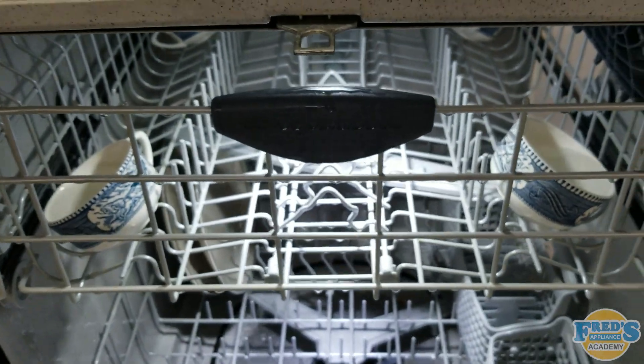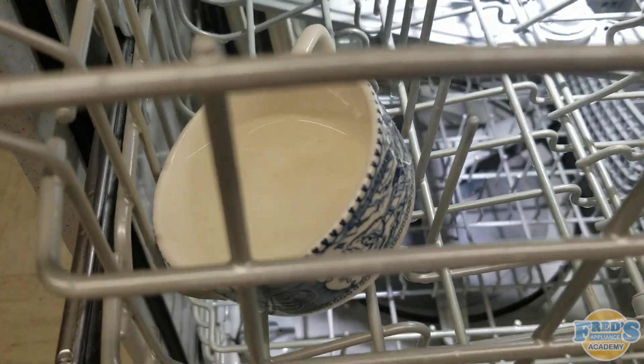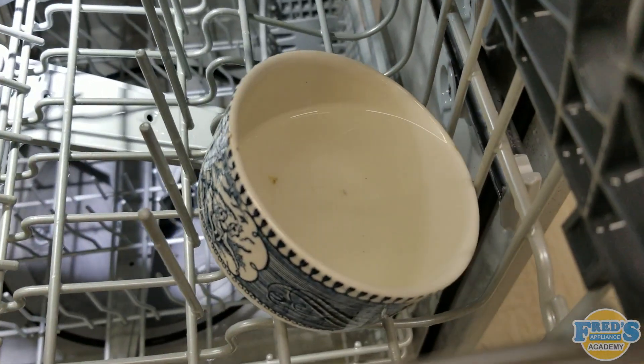After three or four minutes have gone by, open the door, pull out the rack, and observe the cups. If they're full with water, that means the sprayers are in fact spraying and most likely rotating.